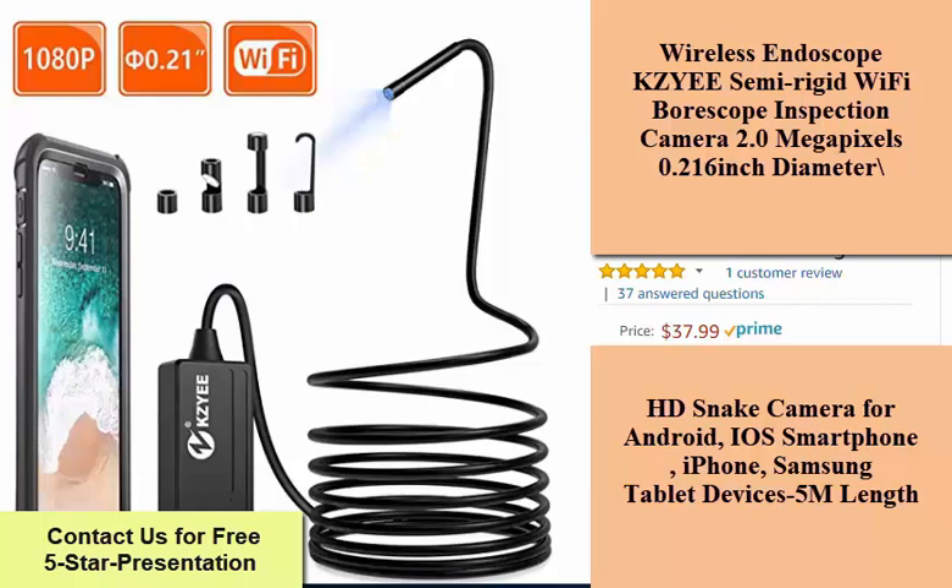Wireless endoscope KZE semi-rigid Wi-Fi borescope inspection camera, 2.0 megapixels, 0.216 inch diameter. This is a wireless endoscope — KZE semi-rigid Wi-Fi borescope inspection camera, 2.0 megapixels, 0.216 inch diameter. Compatible with HD snake camera for Android, iOS smartphone, iPhone, Samsung, and tablet devices. 5 meter length.